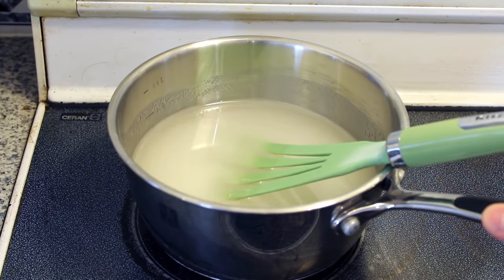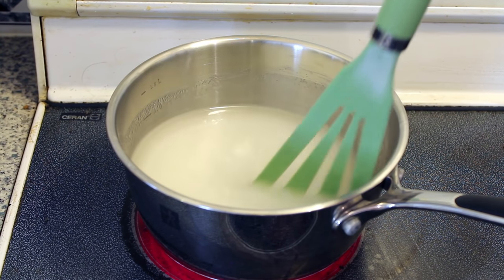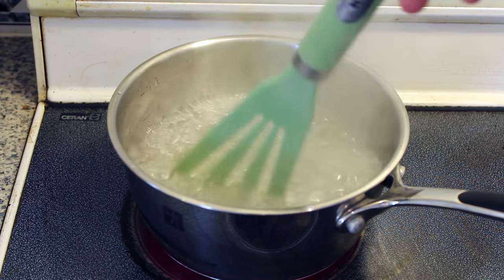While you wait for your sticks to dry, place the pot that contains the solution onto the stove and turn the stove up to high. Continue to stir your solution as it warms up. Once your solution begins to boil, stir it rapidly until all the sugar has been mixed into the solution.